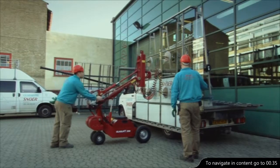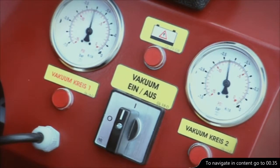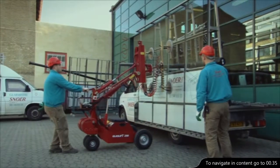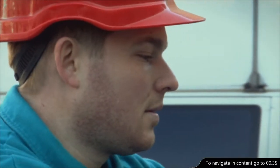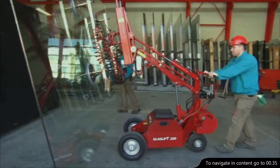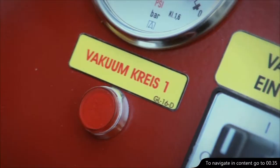The GlassLift 250 is equipped with a specially developed, powerful, two-circuit vacuum system. Every circuit supplies the suction discs with 100% more capacity than they need. So when both circuits are operating with four suction discs, there is 400% over capacity. This means that if one vacuum air pump malfunctions, there's still 200% more capacity than is needed. This makes the GlassLift's vacuum system one of the safest in the world.